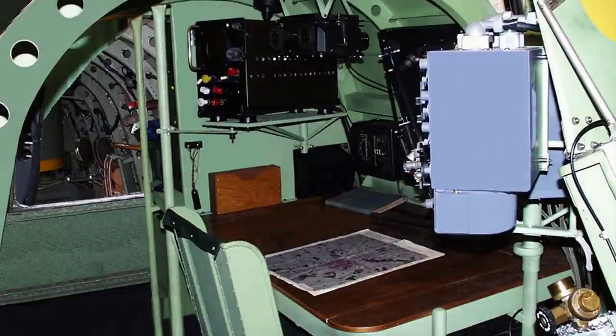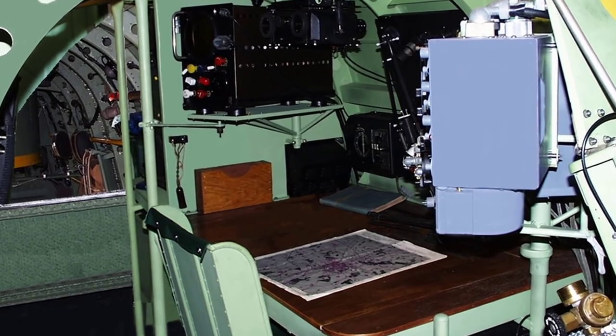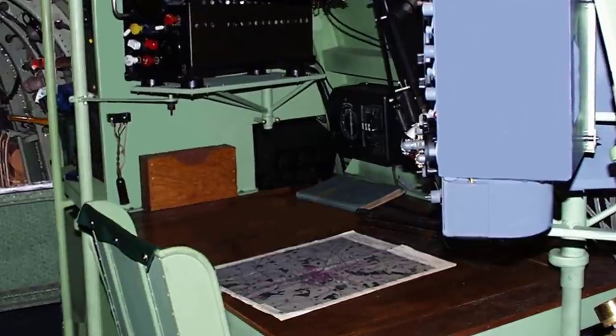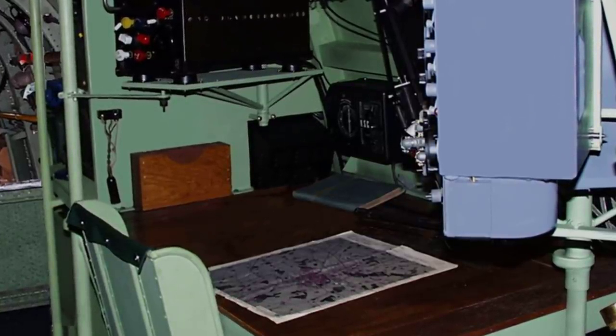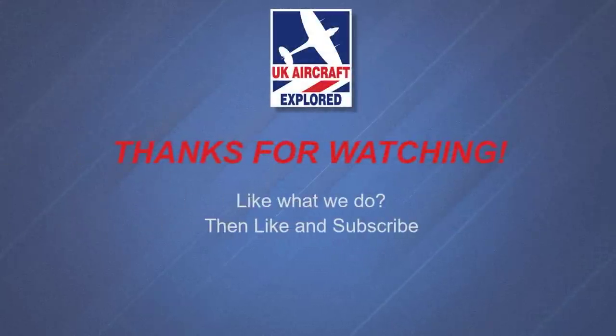Well, that's it for this video. I'll be covering H2S radar in a later video. If you like what I do on this channel, please click the like button and please subscribe, and also click the bell — remember it's free — and you'll receive notifications when my future videos are posted. Thanks as always for watching, and I'll see you again next time. Bye for now.